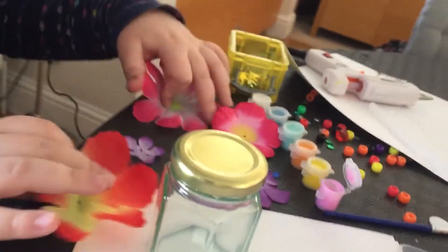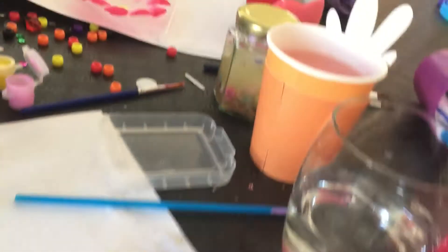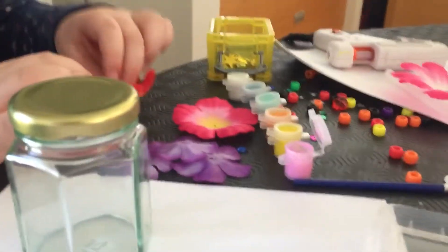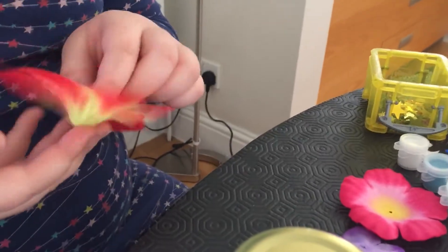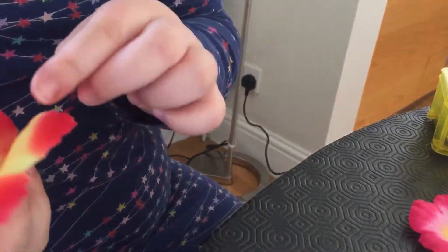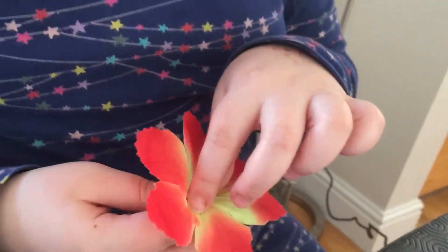So what flower do you think we should do? What kind of flower should we do on the top? I think this one. What do you think? Comment down below. But first, before we do anything, we're going to put the inside in, which is going to be black. So we're going to put a bead in, so it looks like the inside.